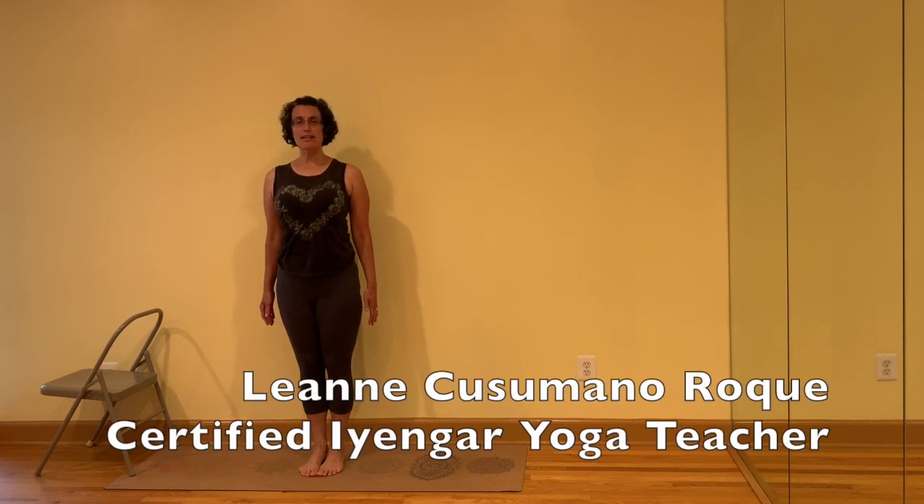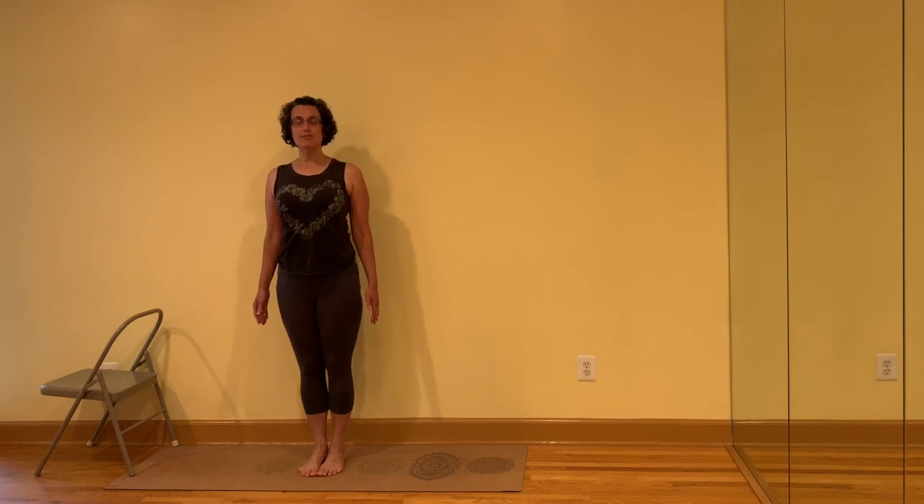Hi, I'm Leanne Kusamana-Rouquet, Certified Iyengar Yoga Teacher at Yoga for All Bodies in Western Virginia in the United States. Here are five standing poses that you can do daily to build your strength.